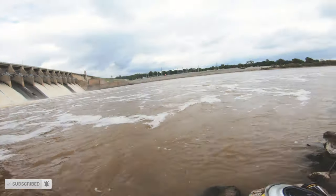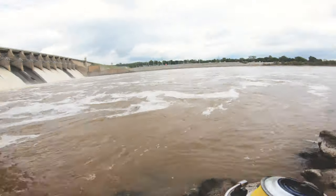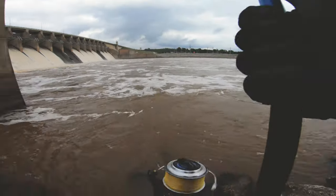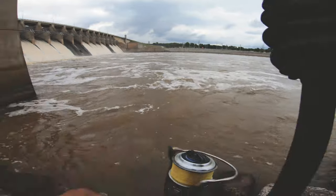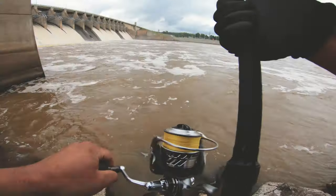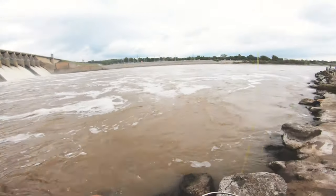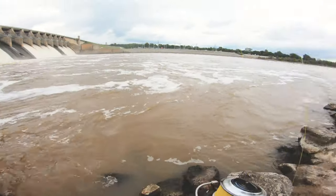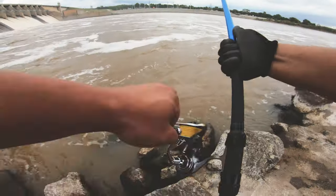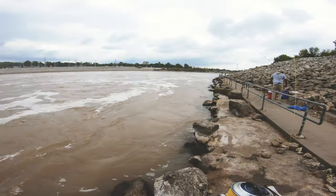The way I cover the bottom is I'll cast it out and wait, and feel my line. As soon as that sinker hits the bottom I start jigging it back. The thing is, you want to keep your lure as close to the bottom but not on the bottom — there's too much line and it's just too rocky down there. So you just keep it as close to the bottom as you can. That's basically the goal when I'm trying to hit the bottom of the water column.